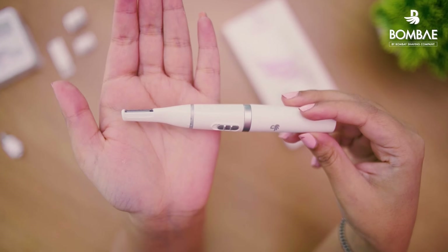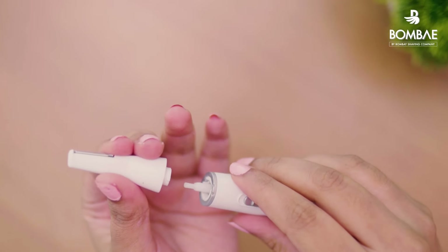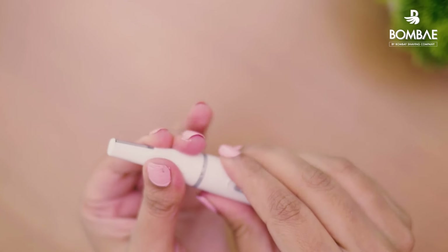To shape your eyebrows, we will be using the flat trimmer head. To attach the trimmer, simply match the markings on the trimmer head and body. Align the two marks and twist — the head will get locked and attached.